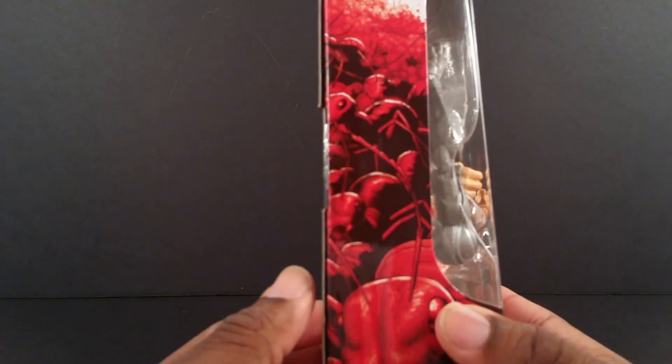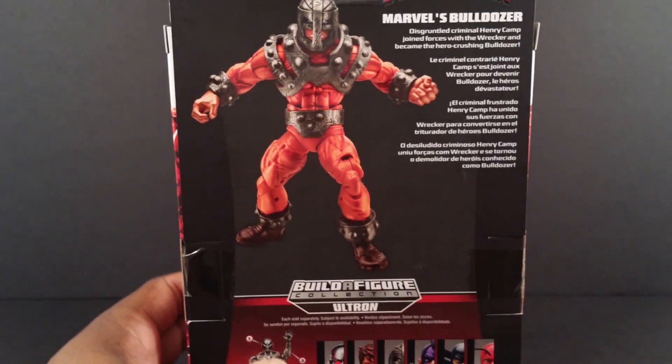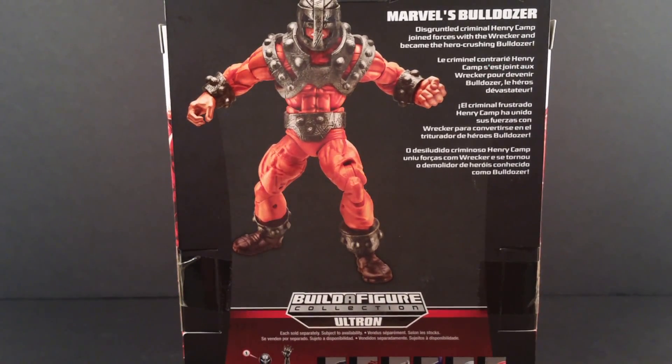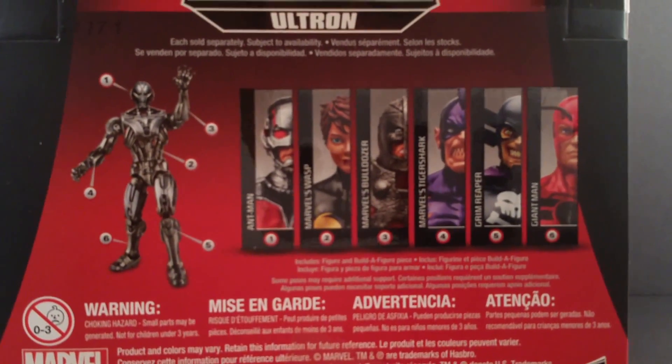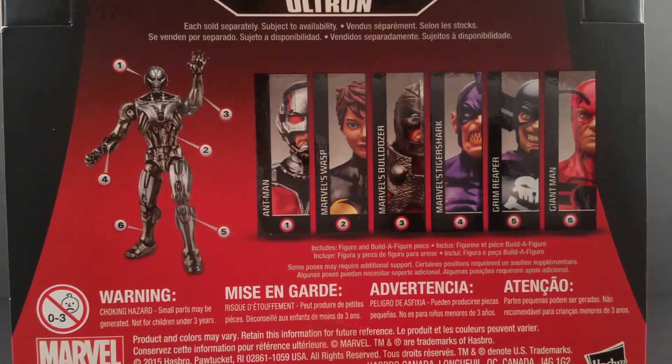On the side of the packaging you get the ants again because they're too cheap to draw new artwork. On the back of the packaging we see disgruntled criminal Henry Camp joined forces with the Wrecker and became the hero-crushing Bulldozer. Here are these people again if you want to see them, if you have a bad memory or you didn't watch my previous video.